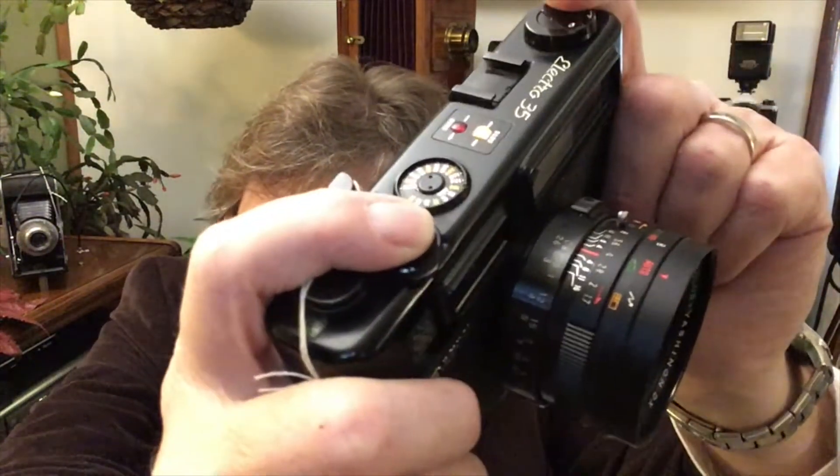Very cool about this one — it has a built-in light meter. So if you were shooting overexposed or underexposed, that little light would come on and tell you one way or the other when you push the shutter halfway down. Very cool.